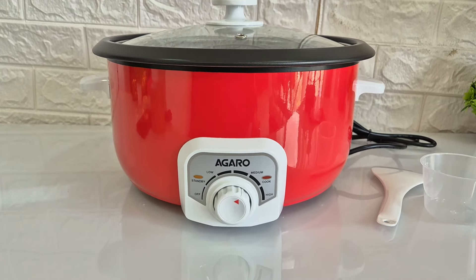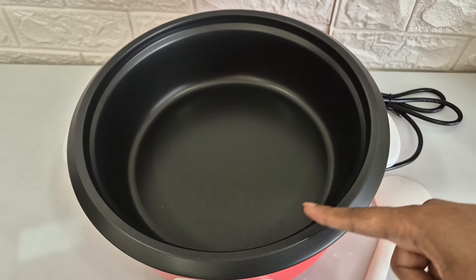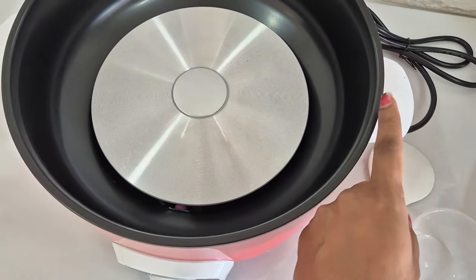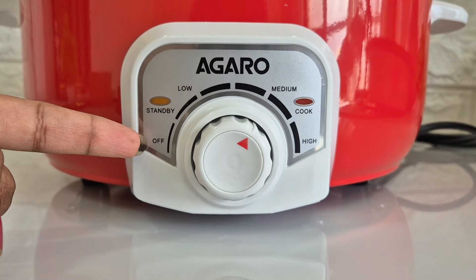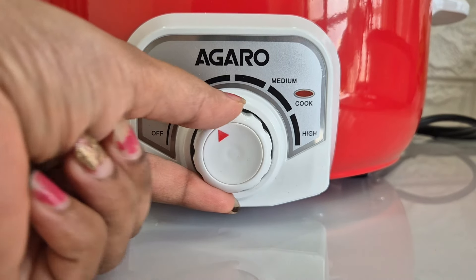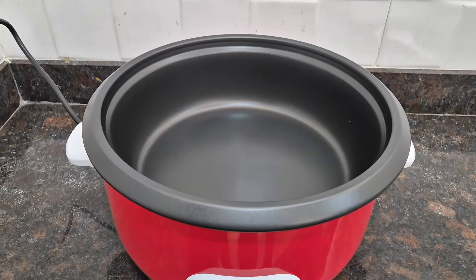The Agaro Regal Electric Multicooker comes with 1200 watts power and it is perfect to cook rice, pulao, vegetables or for boiling. This is the main unit, which has a glass lid that comes with a steam vent. This is the adjustable temperature control — there is an Off button, then Low, Medium, and High settings which you can set using this button. You can change the temperature during cooking. This is the power cord which you connect to the power source. Under the main unit there are 3 anti-skid feet which keep the cooker stable.